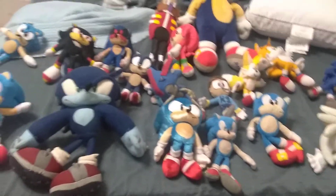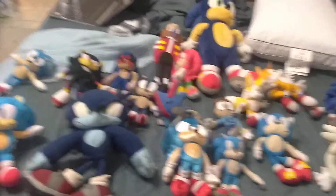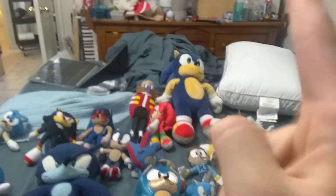And that right there, everyone, that's my entire Sonic collection. There are about 19 of them, which I think I probably have the smallest collection. Tangle from Great Eastern Entertainment, new GE Modern Sonic plush, new GE Modern Tails — I don't have those, but lots of people do. They'll be coming soon.